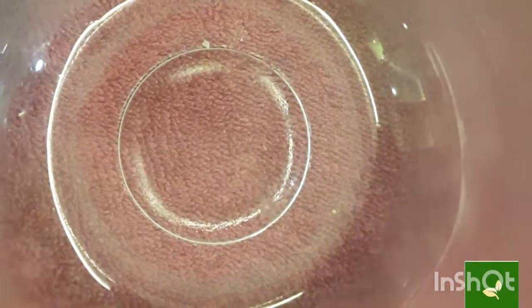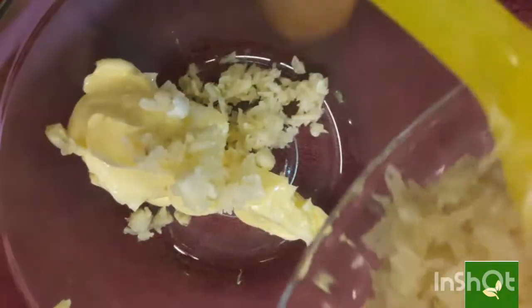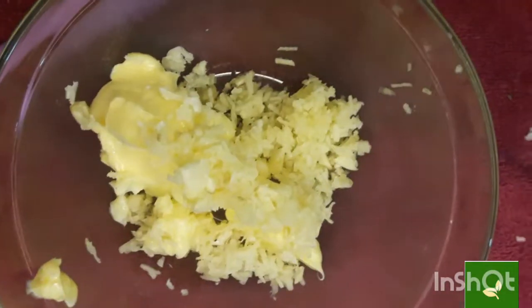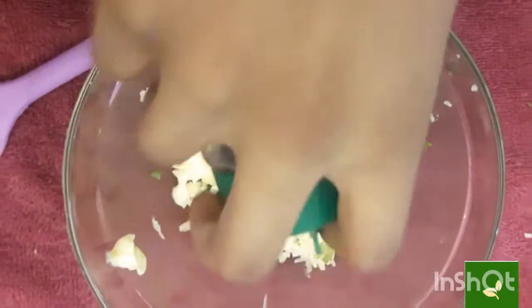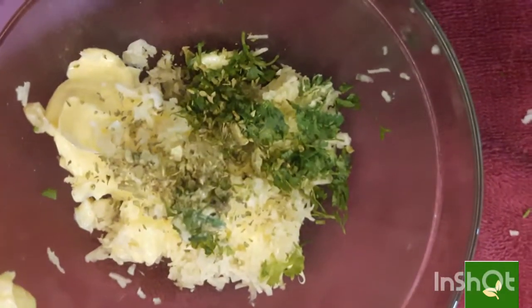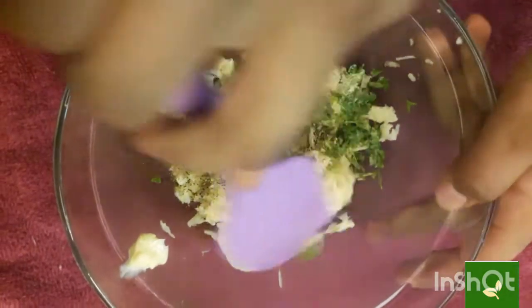Take a bowl and add 200 grams of butter. To that, add 1.5 tbsp of grated garlic, 1 tbsp of chopped coriander, a little oregano, and salt and pepper powder at last. And mix it.